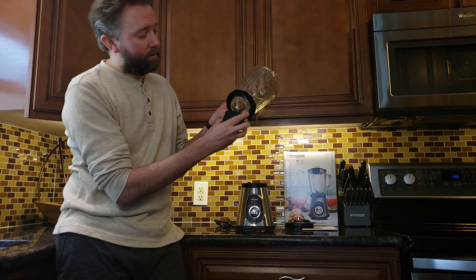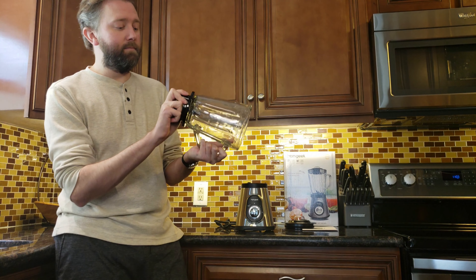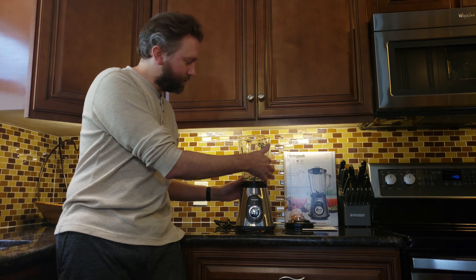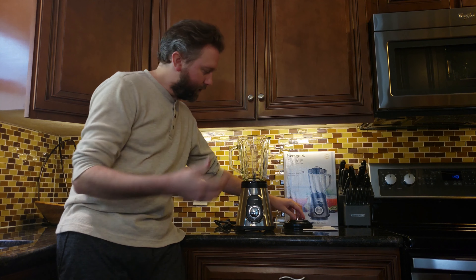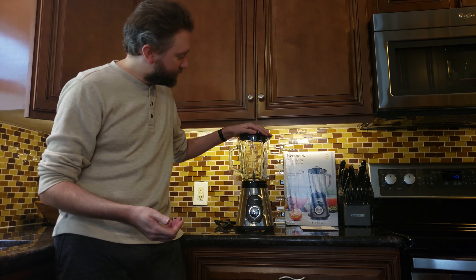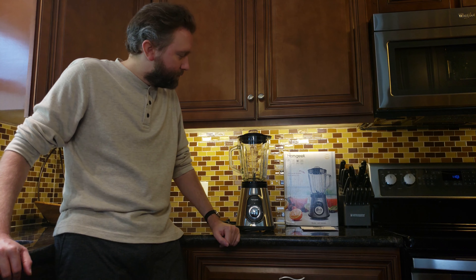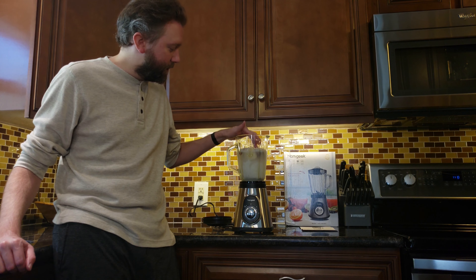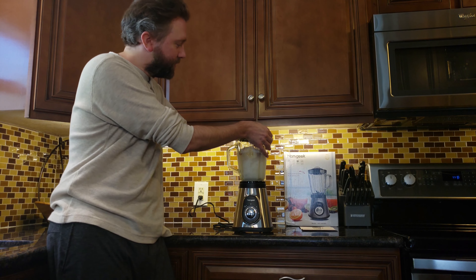Another cool feature on this product versus other blenders is that the blade removes, which makes it super easy to clean. You just unscrew it and out come the blades — there are six of them, all angled. It all comes apart so you can make sure you get all the food underneath the blades, which when they're permanently stuck in the blender makes it harder — you have to soak it and all that. Because this piece comes out and the jar is glass, it is dishwasher safe. Just throw it in your dishwasher and it'll clean up nicely. When it's all dried off, just insert the blade assembly and screw it tight. I've had no leaking issues.